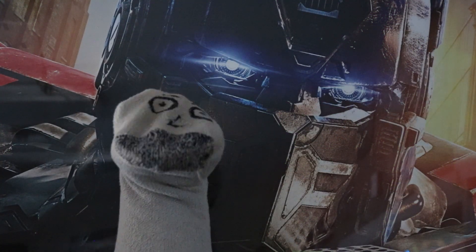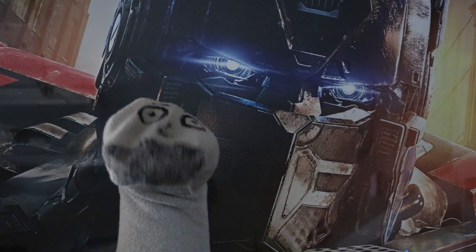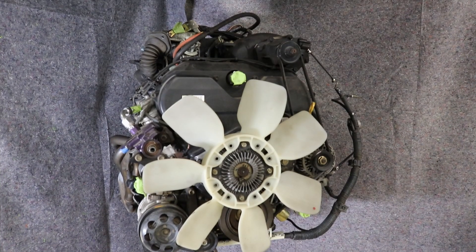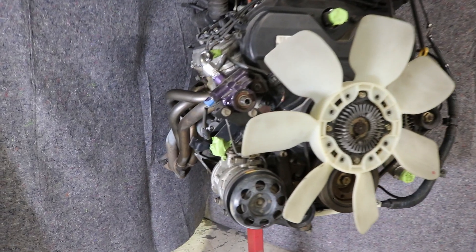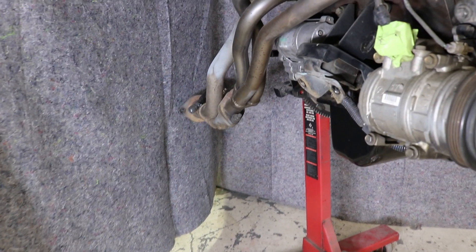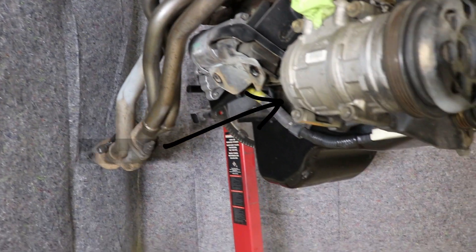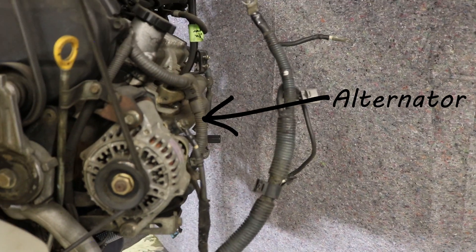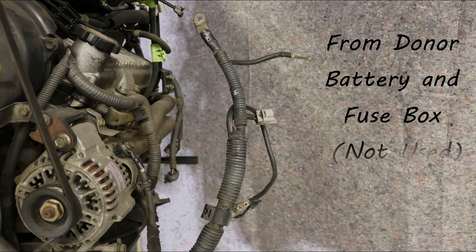First, we will give a brief overview of alternator and starter trigger wiring on both the donor engine and the recipient vehicle. On most Toyota donor engines that we deal with at ORS, what we call the battery cable harness is a separate wiring harness on the engine that houses the battery cables, the alternator wiring, and the starter trigger wiring. This is mounted to the engine and connects to the starter and alternator. On the other end in the donor vehicle, this harness originally connected directly to the battery post and also to body wiring, normally via the fuse box.